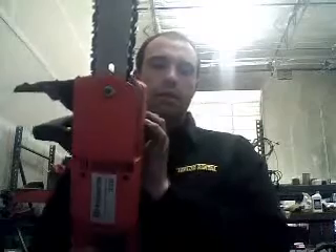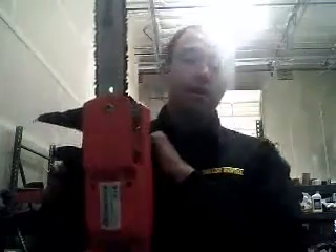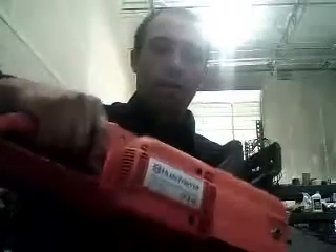Ever. When I sell them, they're gone. People use them, and they use them for a very long time. There's nothing that's been ever recalled on this unit. It's a very durable unit. Very hard plastic. Quality made.